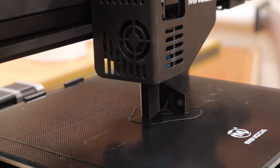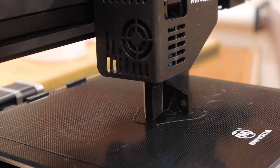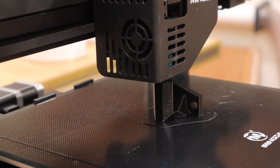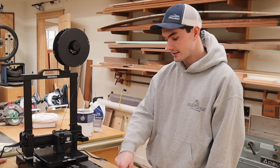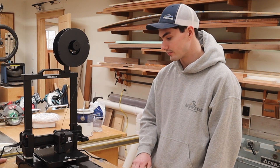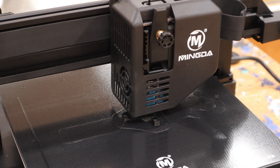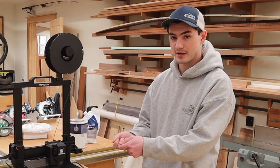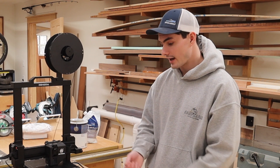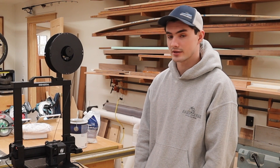One thing to mention with this printer is that it has auto bed leveling, which is an incredible feature at this price point. The nozzle goes around and does 16 points on the bed to make sure you're completely level — that's what gives you a good print. Some printers without this feature require you to slide a piece of paper under the nozzle and manually tweak adjustments. The fact that this does it quickly and accurately is kind of a game changer.